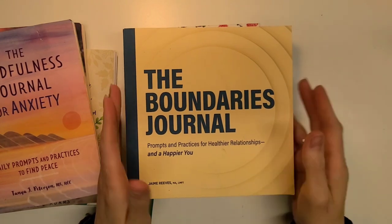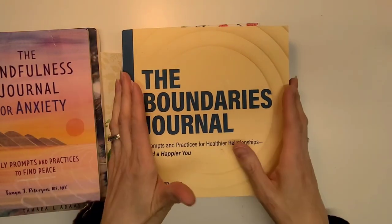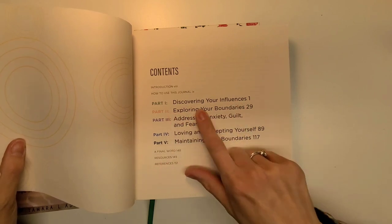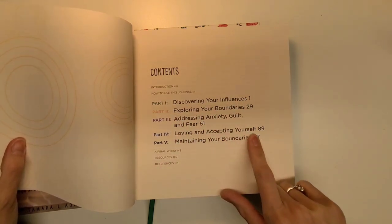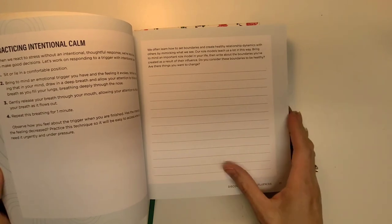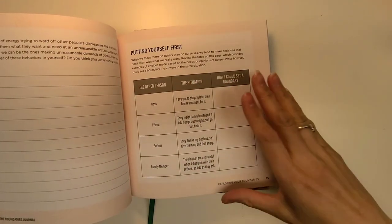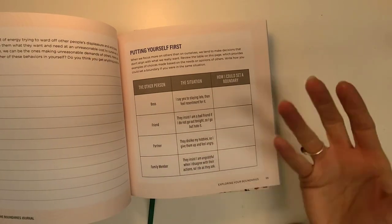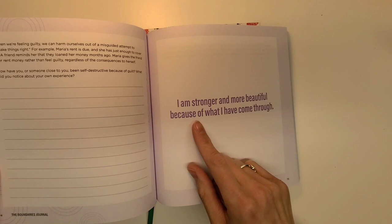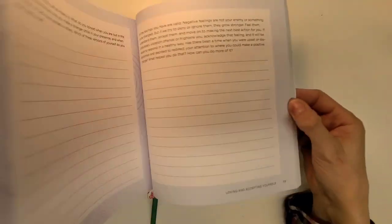The next one is called 'The Boundaries Journal,' and this is the only one I bought brand new — off Amazon, I believe, about a month ago. I haven't done anything in it yet, but I like how it's set up. It covers discovering your influences, exploring your boundaries, addressing anxiety, guilt and fear, loving and accepting yourself, and maintaining your boundaries. It's kind of like a book with a workbook built in. It gives you tables, homework-style thinking prompts, and plenty of room to journal. There are also really inspiring quotes throughout, like 'I am stronger and more beautiful because of what I have come through.'